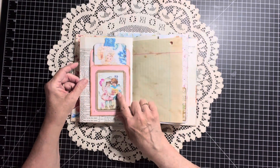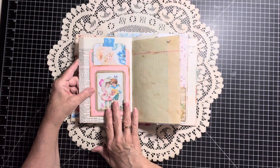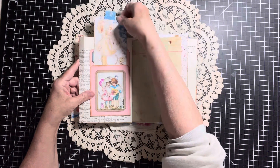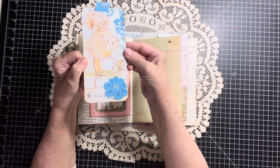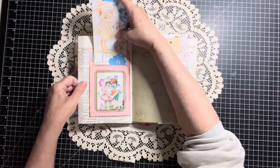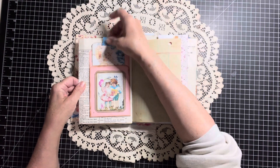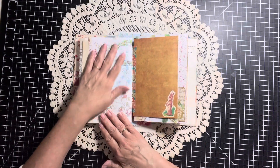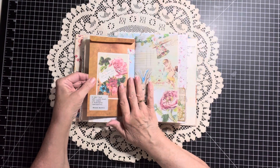Here we have a library-style pocket that has been decorated with some of Rachel's fussy cuts. And a big tag for writing — part of the Easter digital kit — and that has writing space on the back. Some more of the writing paper, some more of the digital. This one I think we did together. This is one of the envelopes that is with the signature.